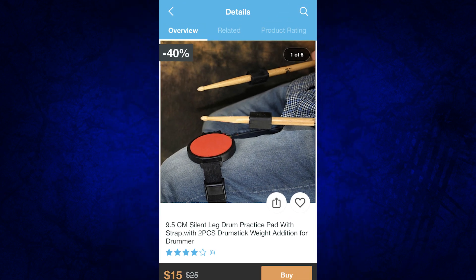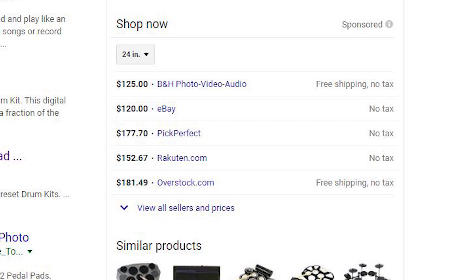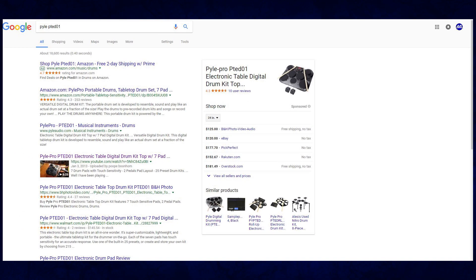Under the related tab for this, it looks like the Pile P-T-E-D-O-1, which I talked about in a previous video. On this app it says it usually sells for $205, but looking quickly on Google, it sells anywhere from $125 to $181. So again, you probably shouldn't buy it from this app. And if you go from related tab to related tab, you're in this endless tunnel of different electronic drum sets that you're just looking at for five hours at a time.